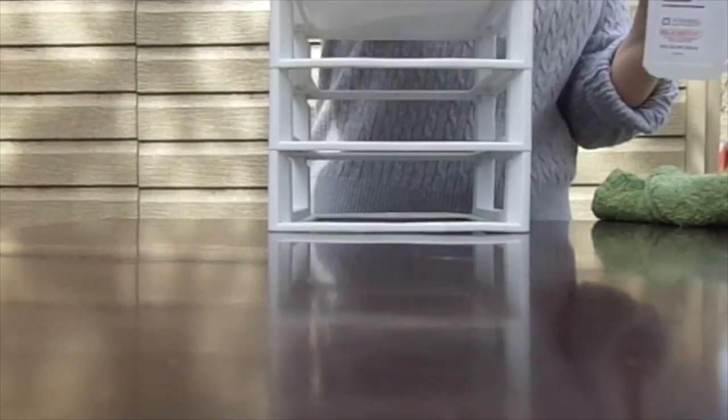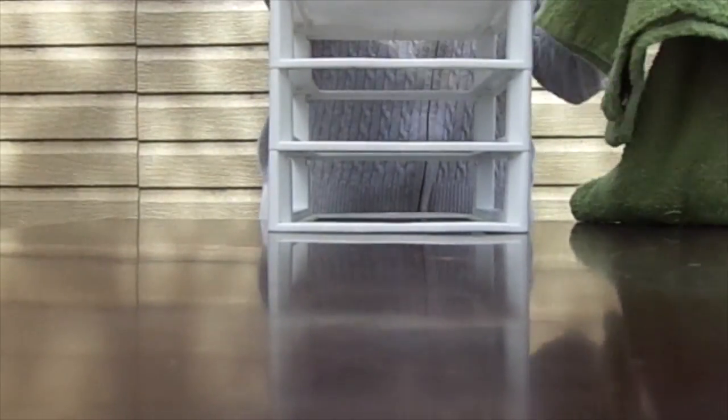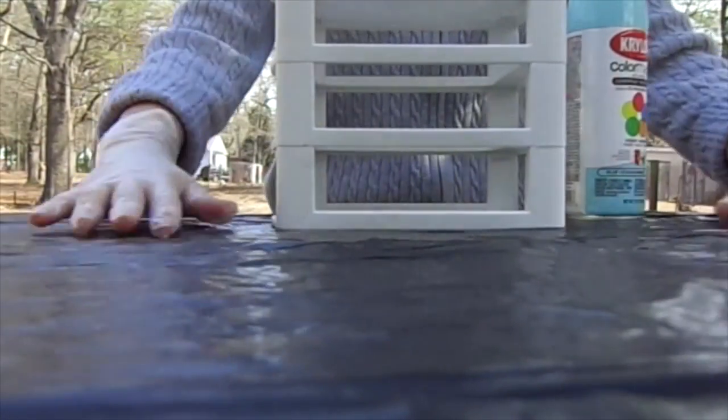I'm going to take my rubbing alcohol and put it on this towel just to clean down and remove all the excess oils and dirt so that the spray paint sticks really well.